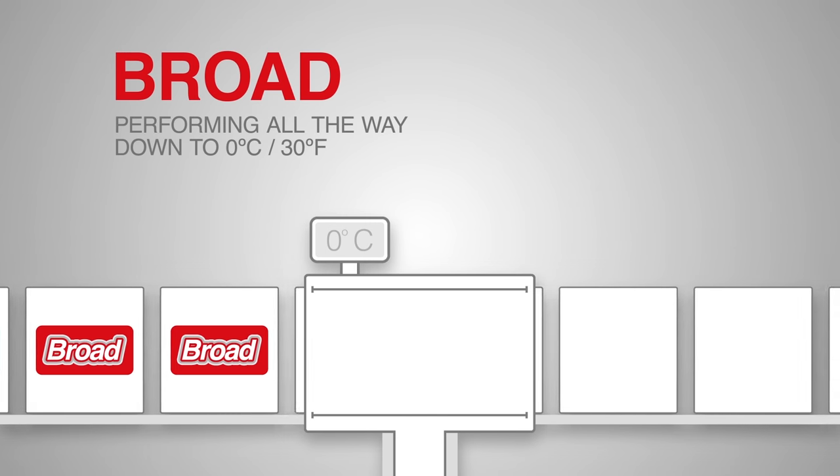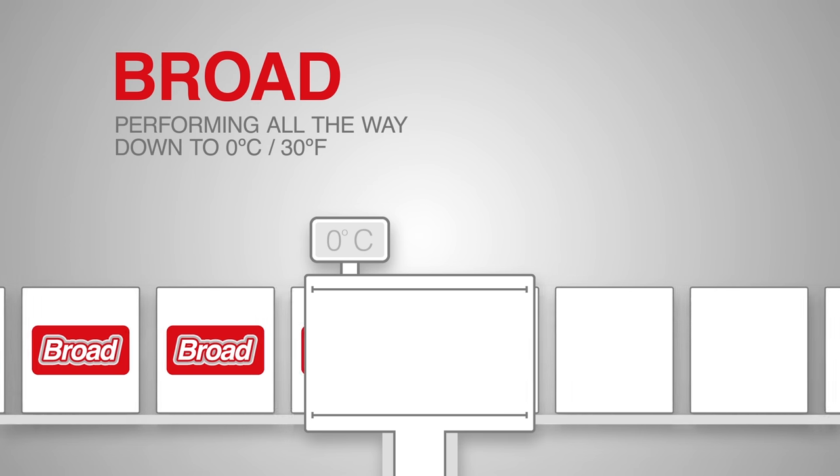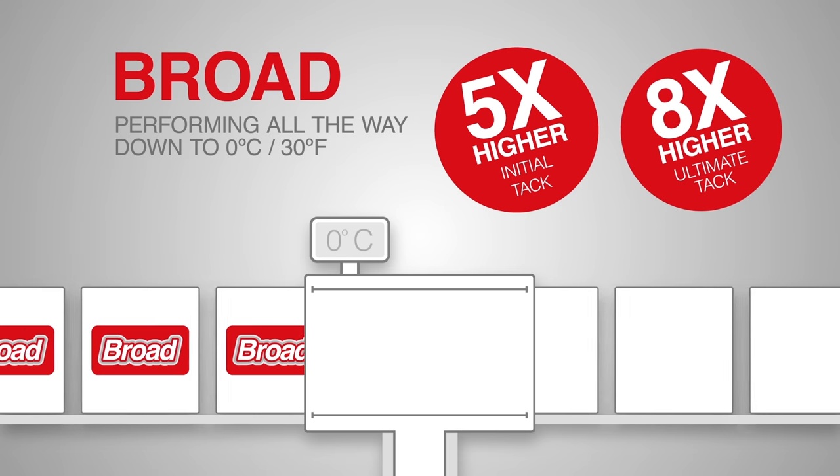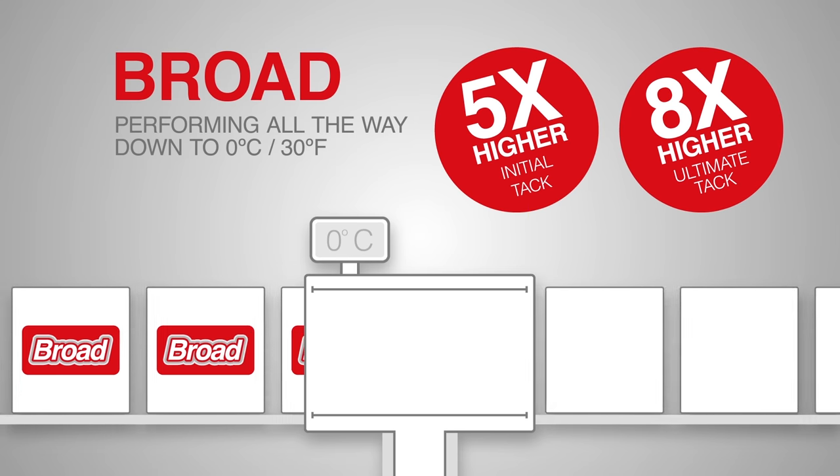And it keeps performing all the way down to 0 degrees, delivering 5 times higher initial tack and 8 times higher ultimate tack than typical alternatives.